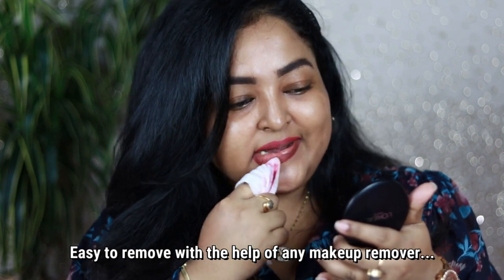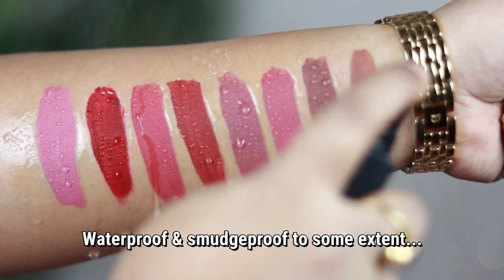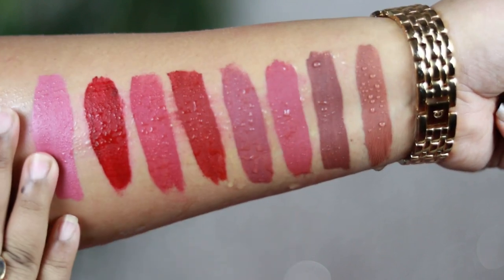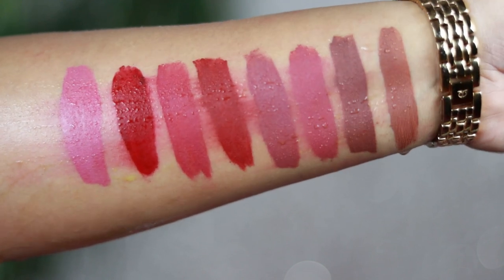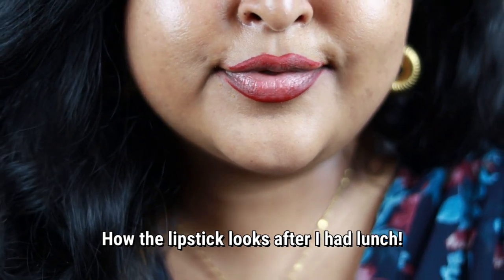If you rub your lips vigorously it will come off, and it's very easy to remove with any makeup remover. These are not super drying or stubborn liquid lipsticks. They resist water and are waterproof to some extent, but if you rub rigorously it will smudge a little, mainly because the formulation is so creamy and lightweight. It feels so good on the lips.